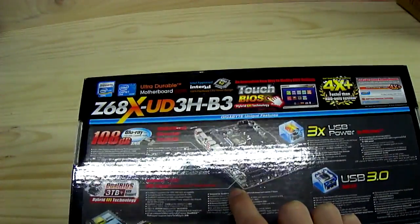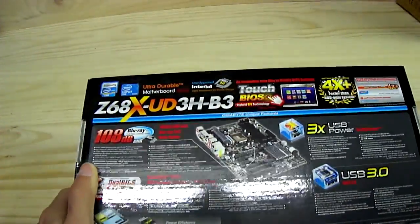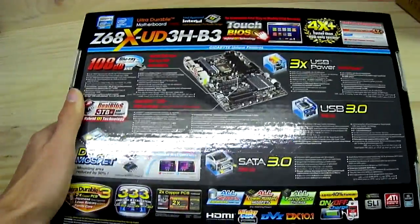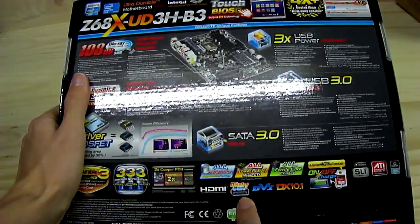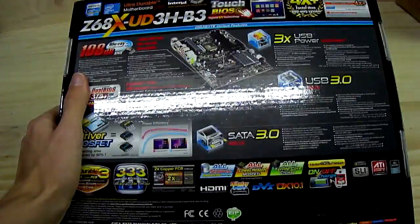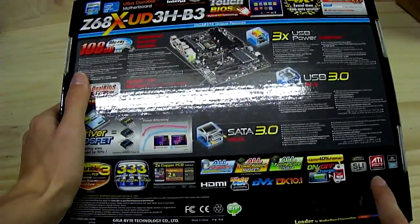It features low-noise audio MOSFETs for power efficiency, SATA 3, integrated graphics with support for DirectX 10.1, and video outputs including DVI, DisplayPort, HDMI, and VGA. Also featured are on-off recharge, SLI, ATI CrossFire, and Dolby support.